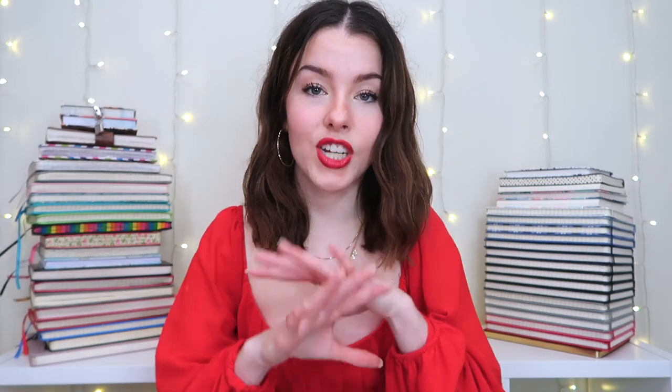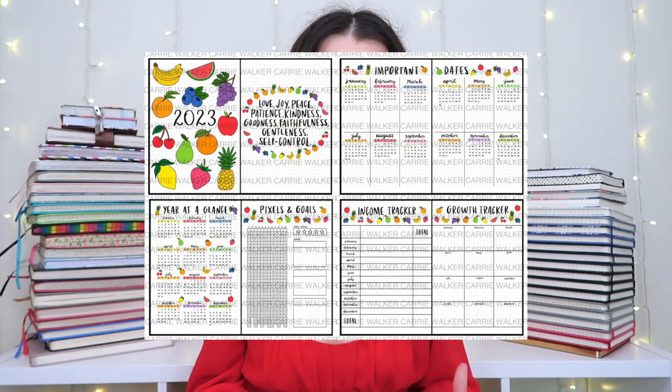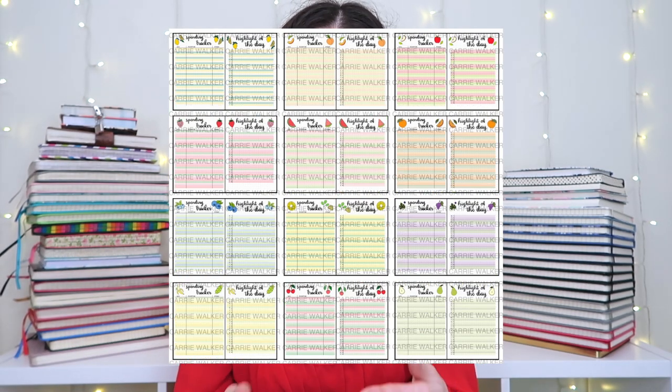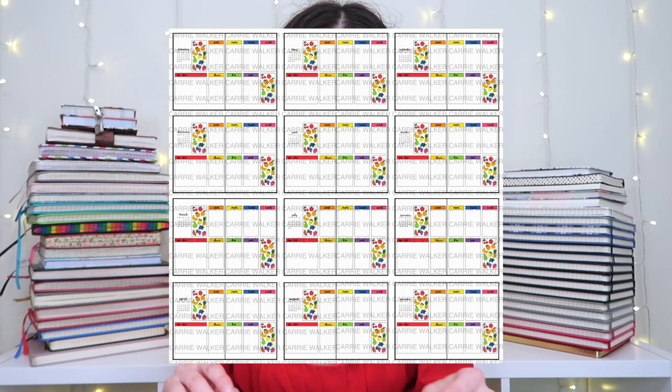I'll talk about the printable version later, but for now we're going to talk about the digital planner. The digital planner is a PDF download meant to be used on something like an iPad or a tablet, and that's probably what I'm going to be using in 2023. These are all of the spreads that you get — they're double-sided as if it were an open book so that you can see both sides at once.